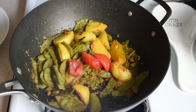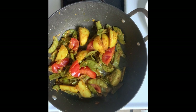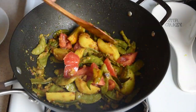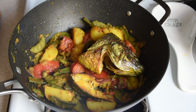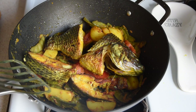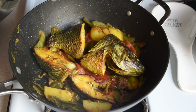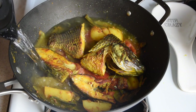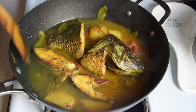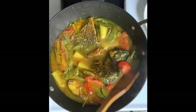Then I'm going to add in my tomatoes. Toss everything to mix, and now I'm going to add the fish back to the pan. Don't forget the drippings from the fish — you don't want to lose all that flavor. I'll carefully add in the rest of the water. It is important to use hot water here, even if it's from the tap, because cold water will slow down the cooking process. Give it a very gentle stir to mix everything, just being careful not to break the fish.